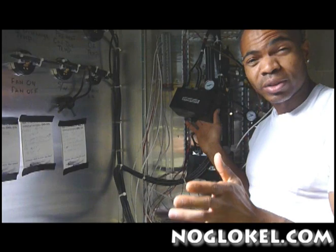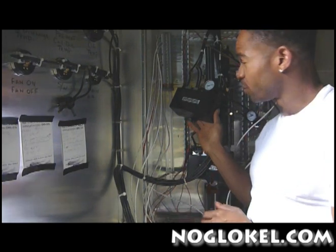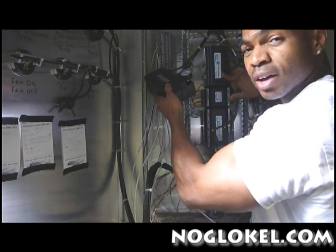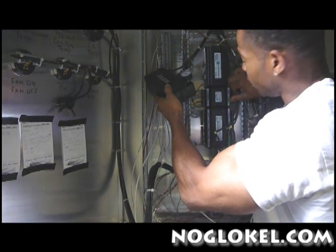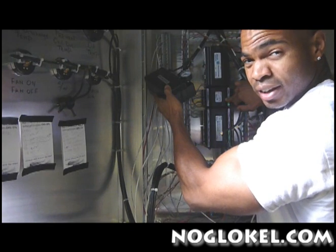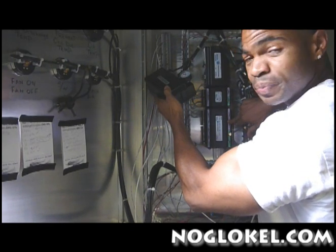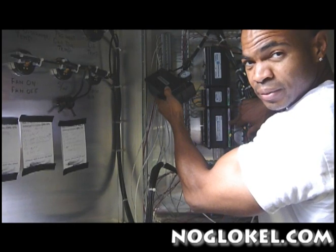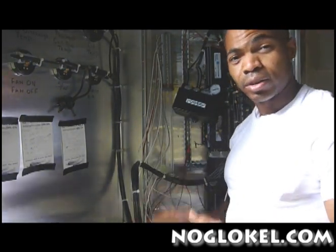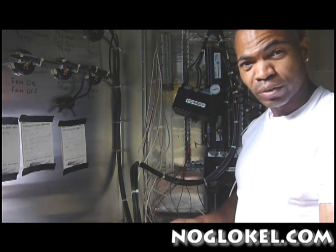So we decided to go with the Johnson FX type controller. As you can see here, it has the Johnson controller, and this is the I/O connection. We have a 16 I/O connection — 16 in and out. We also have a 34 channel in and out. With the Johnson controller, it's able to expand either three 16-channel or you can have two 16 and one 34.